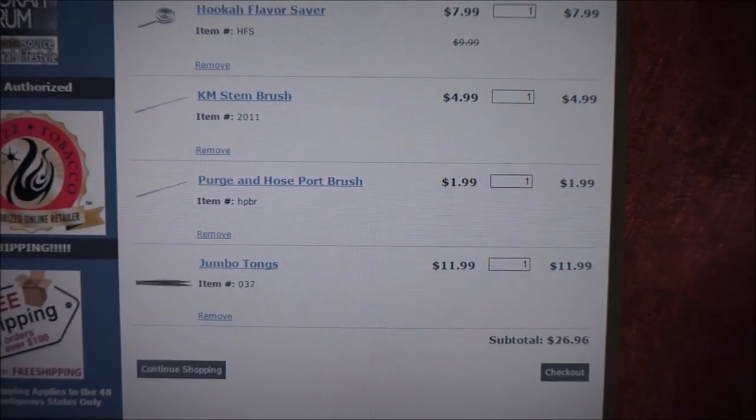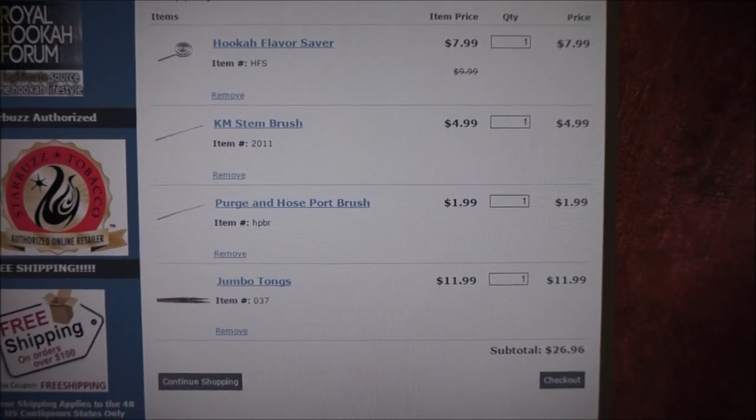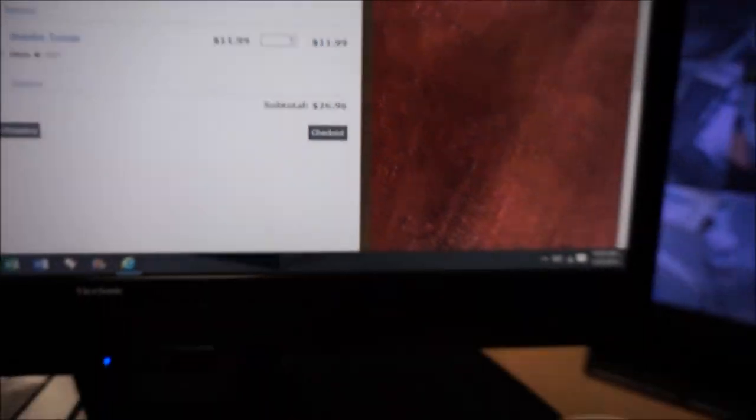Check that out. That is the hookah flavor saver, KM stem brush — though I should note they're not KMs anymore — a purge hose port brush, purge and hose brush, and jumbo tongs. If you put it all in your shopping cart, it'd be about $27.